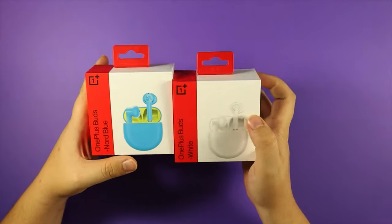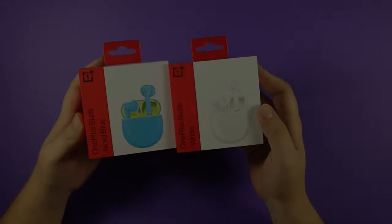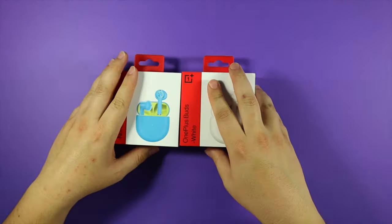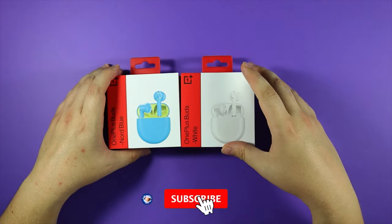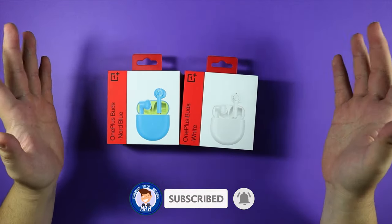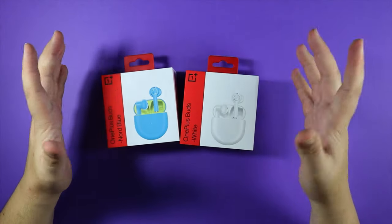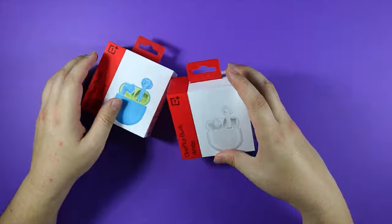Today we're taking a look at some buds — not just any buds, but the OnePlus Buds. We're looking at the white and the nude blue color. Before we open these up, do me a quick favor: subscribe to the channel, hit the like button, leave a comment — it helps my videos get pushed out to more people. Let's get started and open them up.